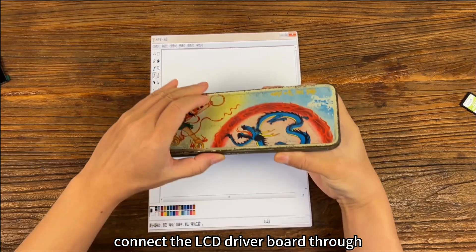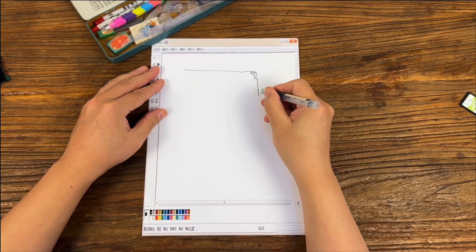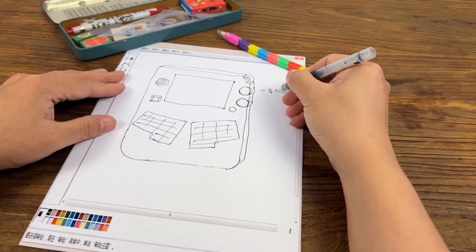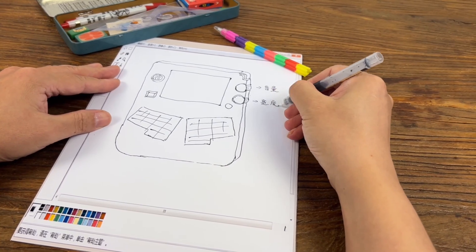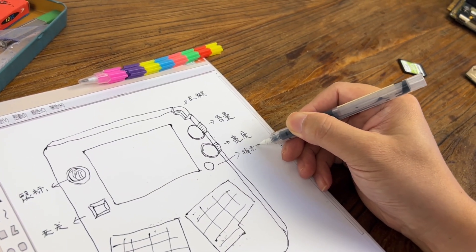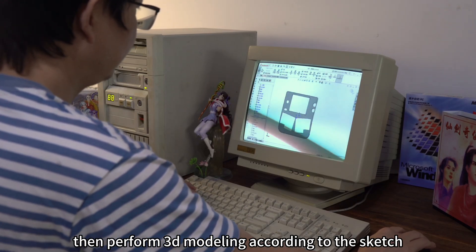I connected the LCD driver board. The next step is to design a shell according to the proportions of the LCD and the main board. We start with a sketch, then perform 3D modeling based on the sketch.